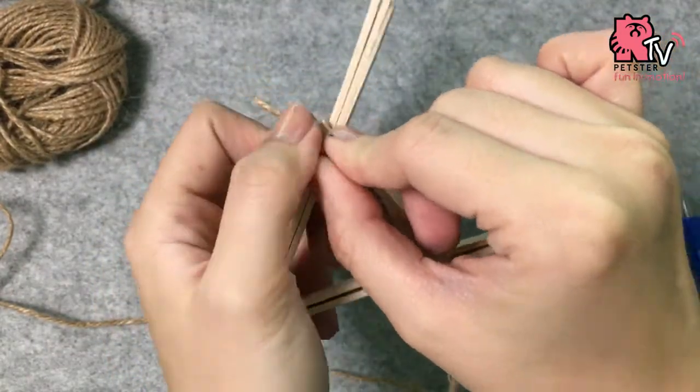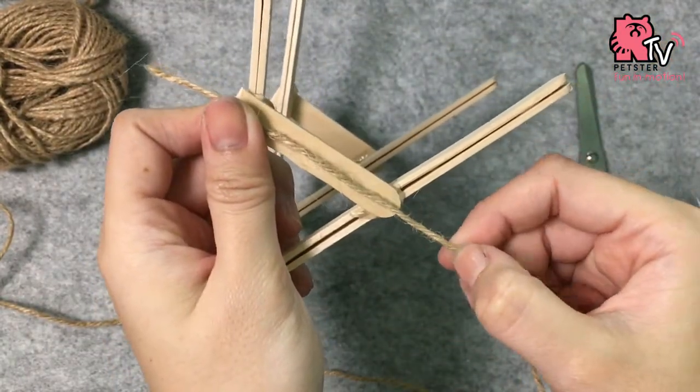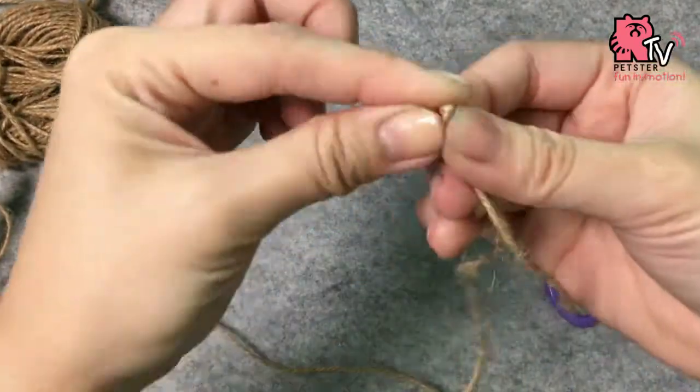Next, you want to pick up a string and measure it a little bit bigger than the sides, and cut two strings.